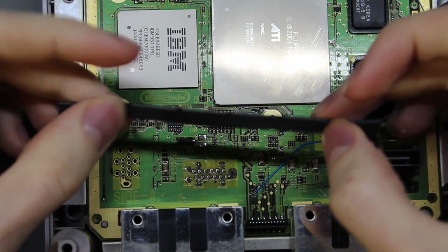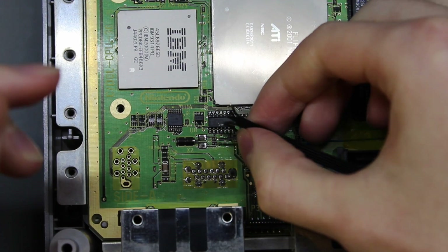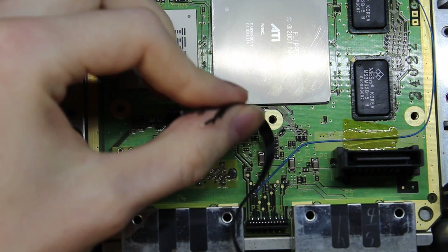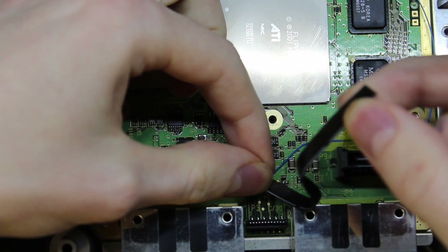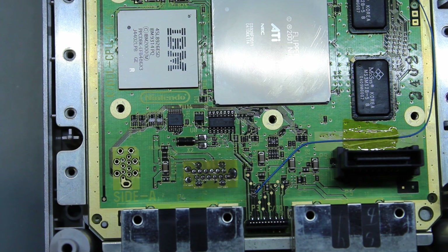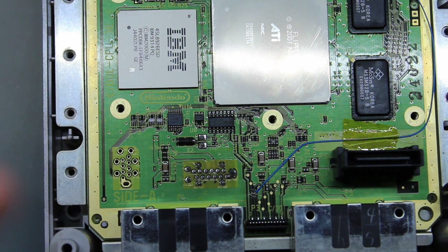I'm going to be using 30-gauge wire to solder these up. I'll solder the GameCube board first and then run it out to the Pico from there — that should give me enough leeway to snip off what I don't need later on. It's going to get loud, so I'm turning off the audio and doing a voiceover because I need the fume extractor on for my own lungs' sake.